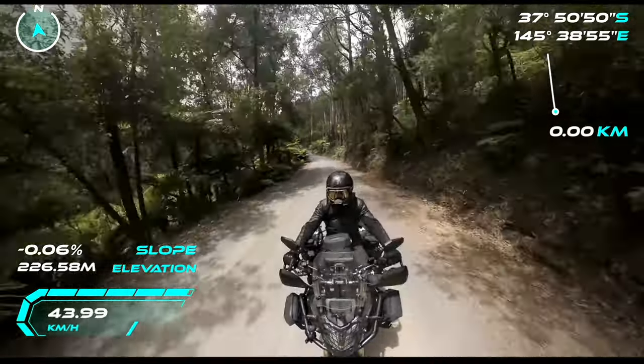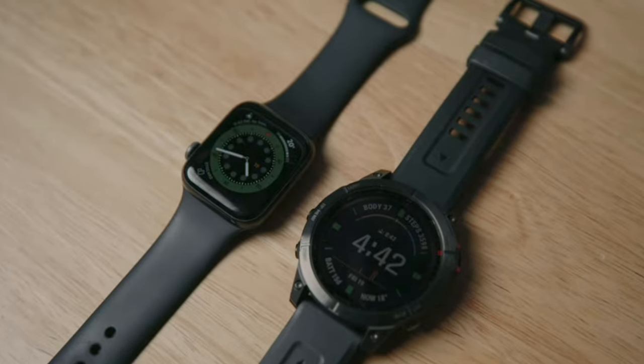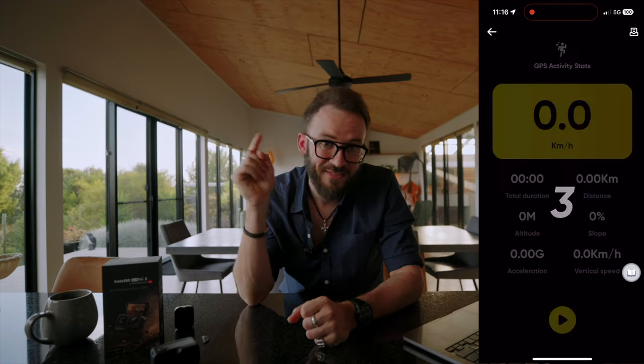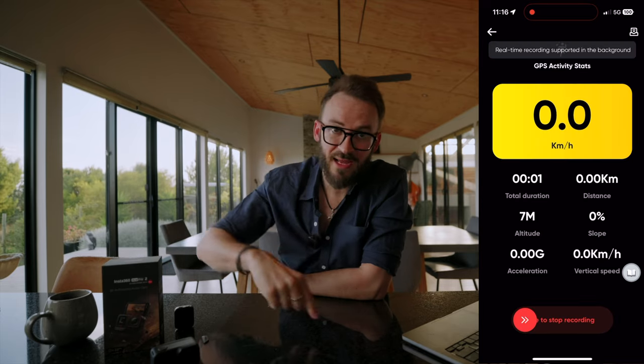Previously you could overlay stats using the GPS preview remote and third-party devices like the Garmin watch and Apple watch, which worked really well. But now they've got it inside the app — you don't need any third-party stuff. Just press play and it starts logging all your stats. How good is that?